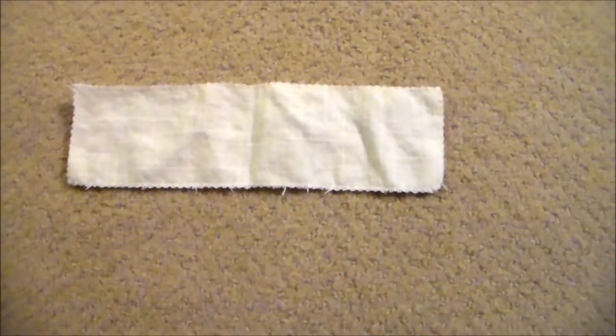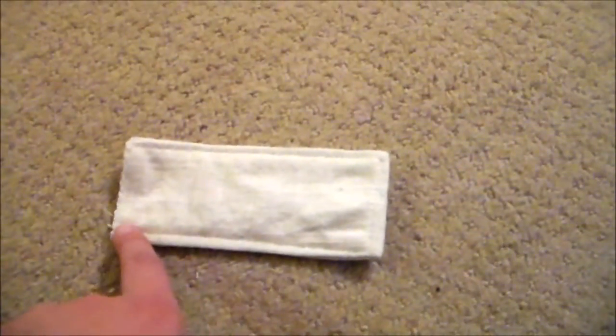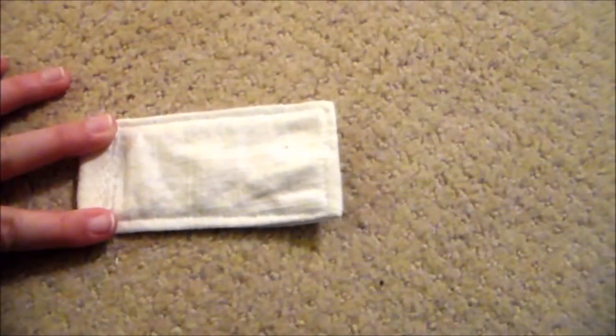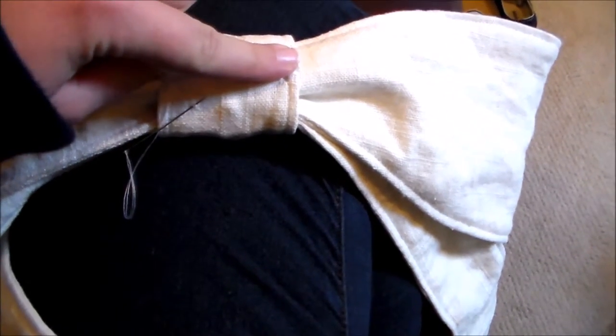For the tie, cut a rectangle, zigzag around the edges, then fold in half and sew along the sides. Turn the rectangle so that the right sides are out and topstitch along the edge. Then fold over the raw corner and sew it down. Next, wrap the small knot around the rest of the bow pieces and, using a whip stitch, sew it together.